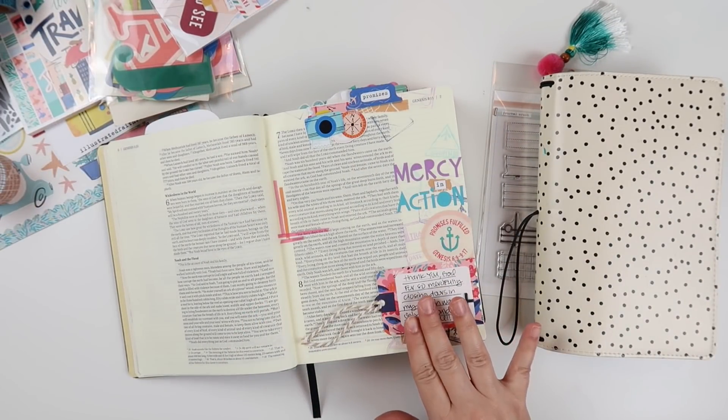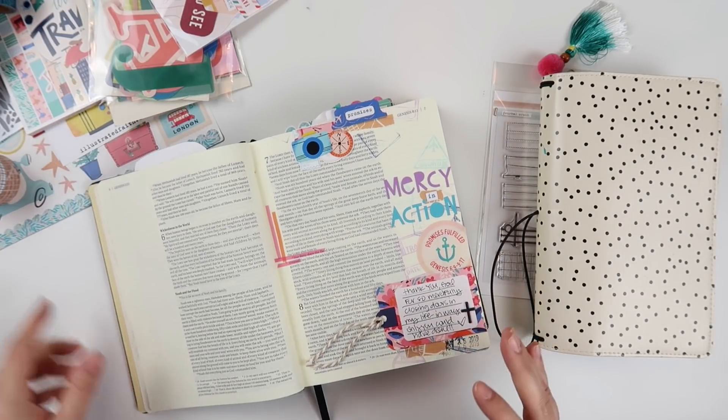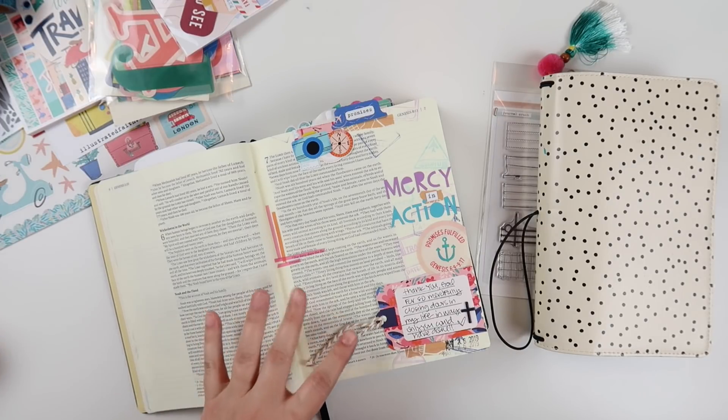I shared this page a couple days ago over on the Illustrated Faith channel — I'll link it if you want to watch it. But I thought really quick I'd just go through some of the things that I pulled that I may have already had in my stash that go with this kit.